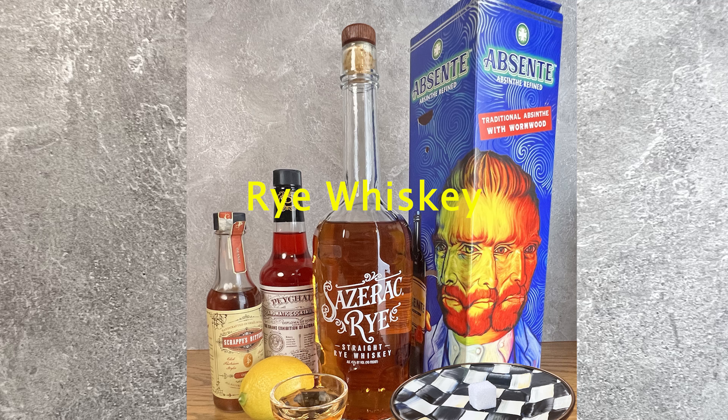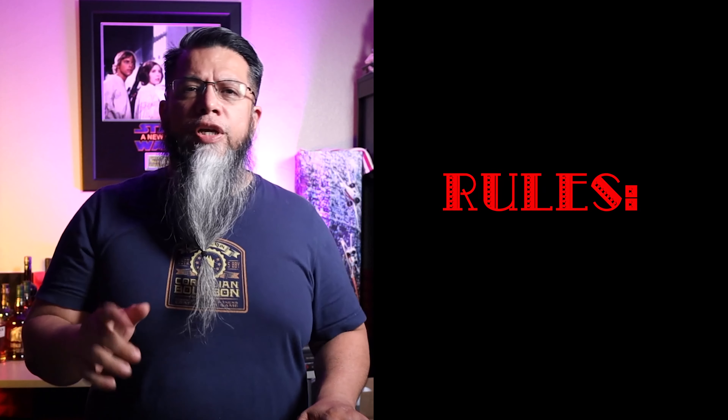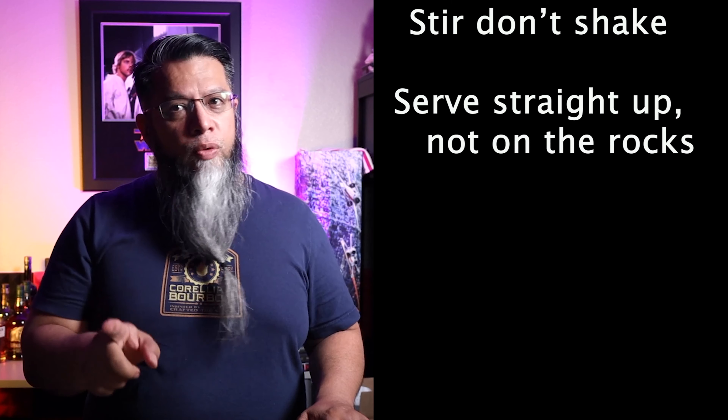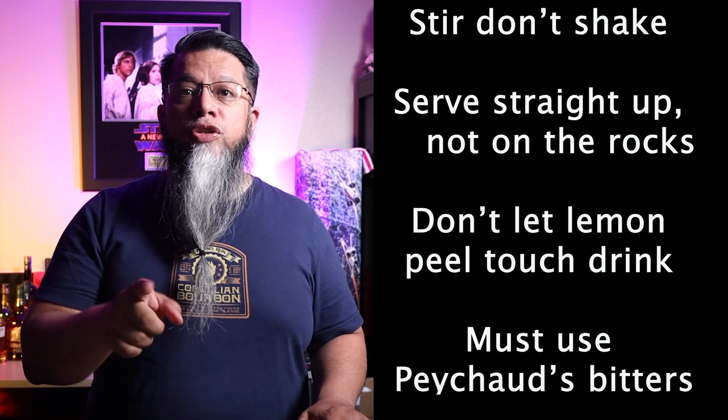The Sazerac recipe requires just four ingredients: rye whiskey, a sugar cube, Pichard's bitters, and anise liqueur. There are varying opinions on how to prepare this drink, but here are a few rules that must be followed: make sure to stir and don't shake; serve straight up, not on the rocks; don't let the lemon peel touch the drink; and you must use Pichard's bitters.